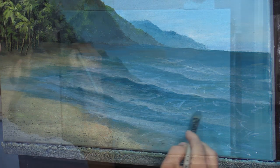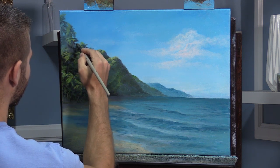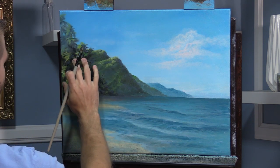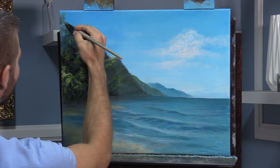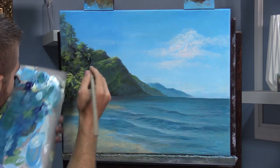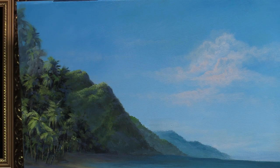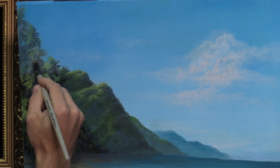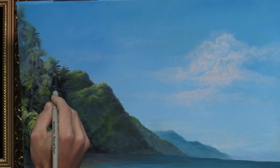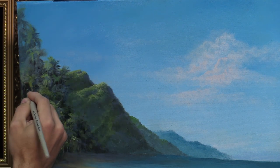Now acrylics really do get a reputation for not being easy to change or not being very forgiving — you've all heard that. But look, these palm trees are dry. I can take my little round brush and literally glaze over with just white and blue — mostly water is what this actually is. And I'm just literally glazing it to lighten just a few of these right here. You probably saw the thumbnail of the video and know exactly why I'm doing this. Yeah, we should probably stop.